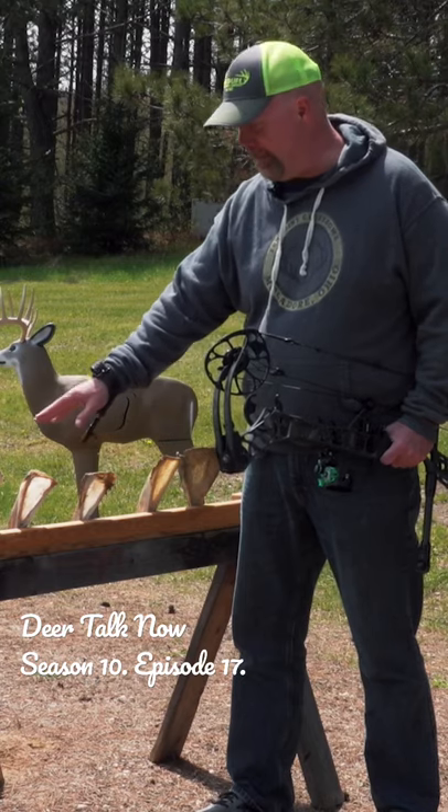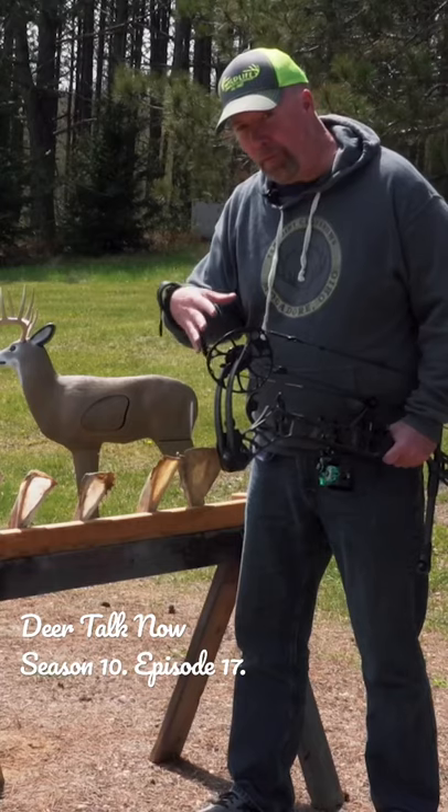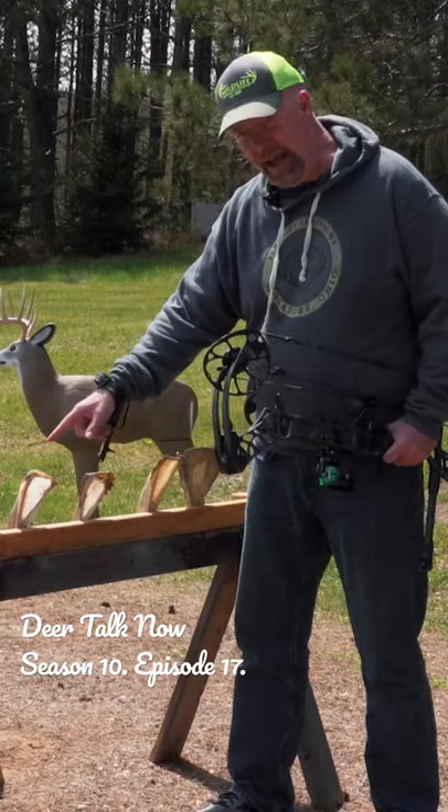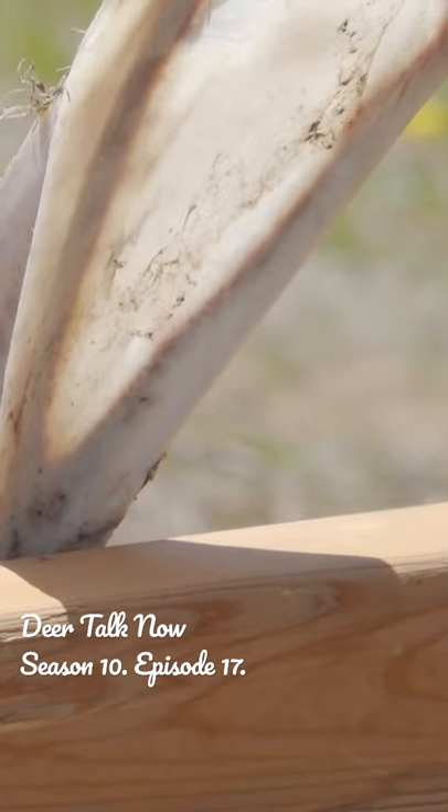Never ever ever would I advocate shooting a deer in the shoulder blade, but I want people to understand that with the proper equipment, the proper practice, if it happens and you make a mistake, you know that you're not doomed. You can punch through that scapula and have a quick clean kill.